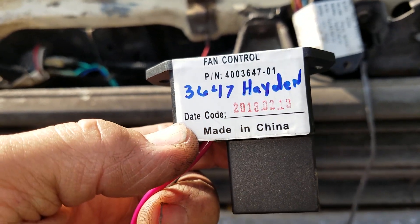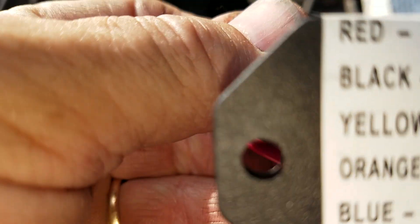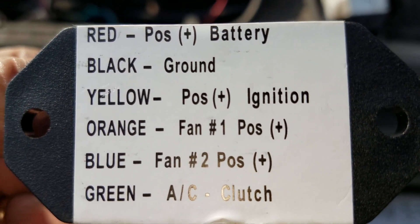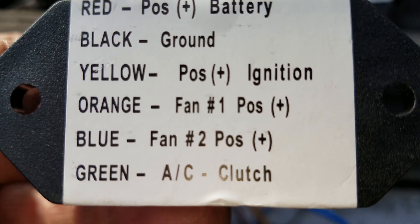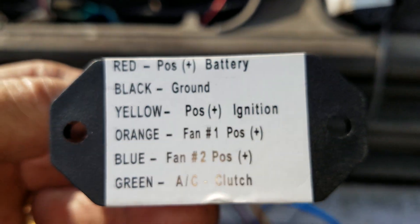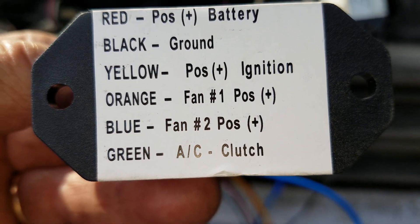This is a Hayden 3647 fan control, and it gives you all the information right here on the back of it. It's got it straight to battery, straight to ground. We have a switched ignition, the orange for fan position one, blue for fan position two, and green goes to the AC clutch. The only one we're going to use on this is just fan position one — we're not going to use the AC clutch or any of that other business.